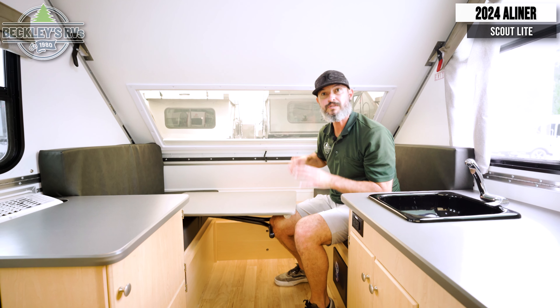Last but not least, next to the door we have the air conditioner and another window that opens and closes if you like some fresh air. And storage, storage, more storage — this camper has plenty of storage. You could sleep two to three people, and there are a lot of big windows so you can get some of that scenery in and some fresh air.